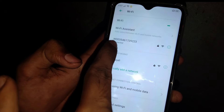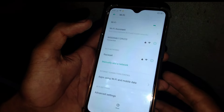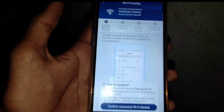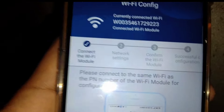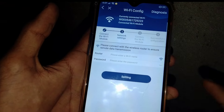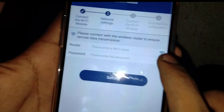This is our connection — it's the dongle signal. We will go back; it's connected. When you have your connection, do not click on confirm yet. Click on the dongle connect, then click next. Now you have to go to your phone's Wi-Fi settings.